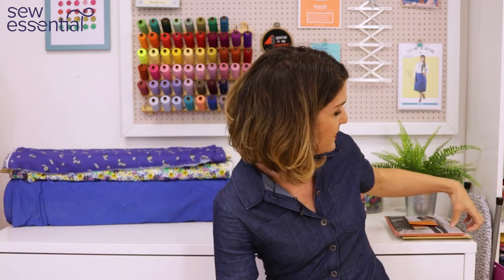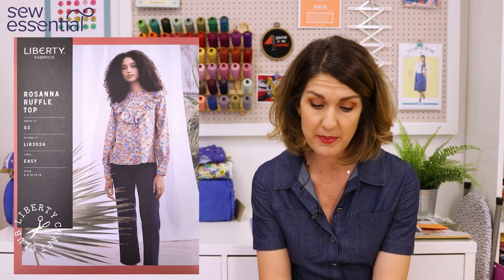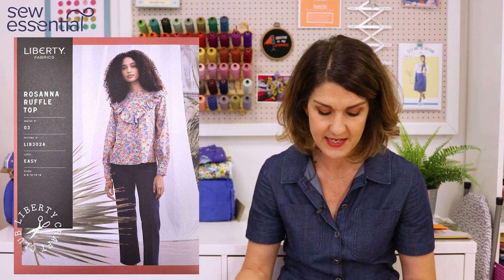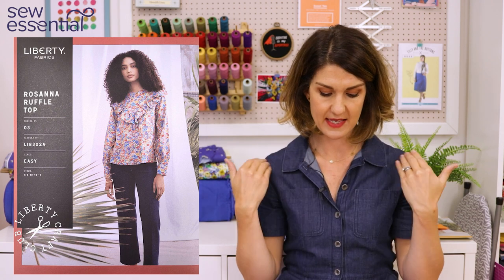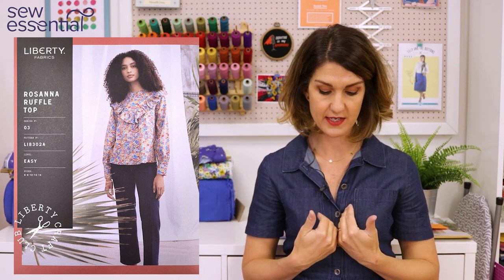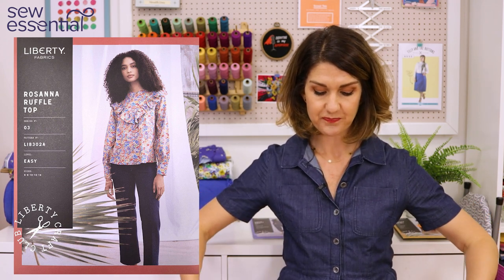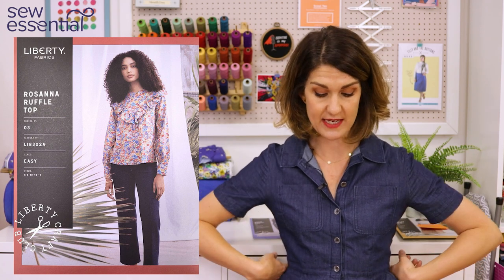The next pattern is the Rosanna ruffle top, which also runs in sizes 6 to 22. What I really like about these Liberty patterns is there are always a good few options. It has a round neck with a V at the front, with the option for a ruffle flounce around the V. There's an option for a straight blouse or one cinched in at the waist with elastic.